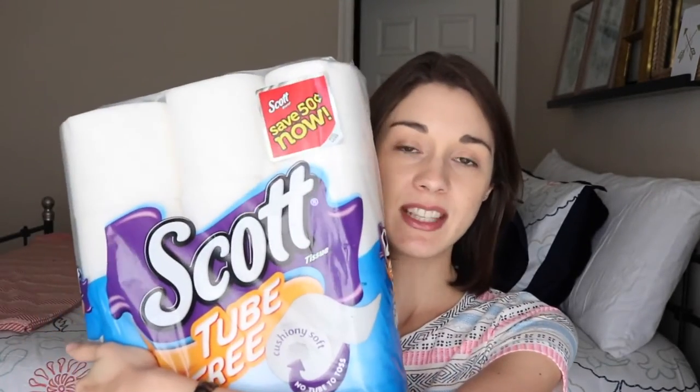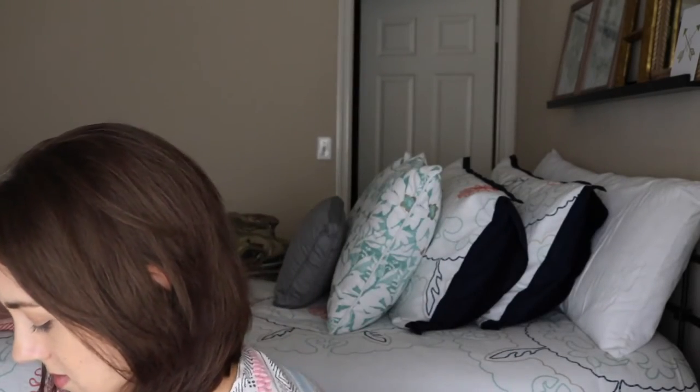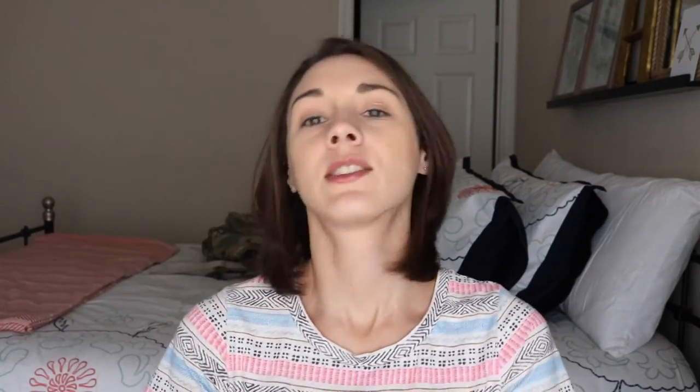So I thought it really is a neat idea. I received the package from Scott, let me just open this up and show you what it looks like. Here's the toilet paper — it's pretty much the same size, and I've already opened up another pack and used it and I really like it.